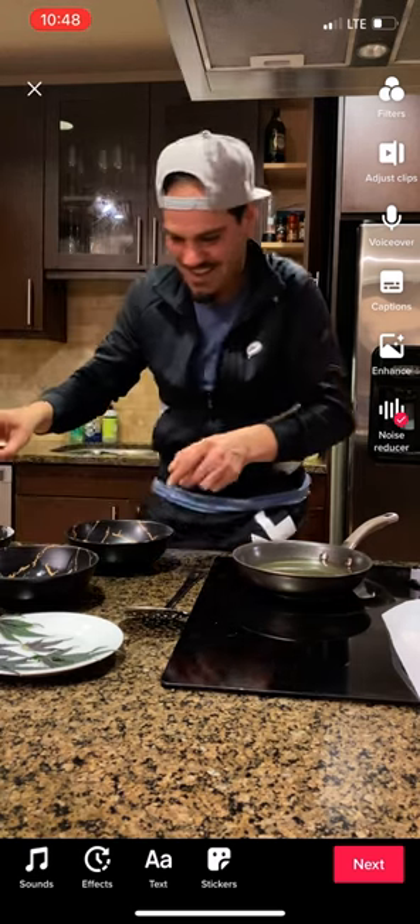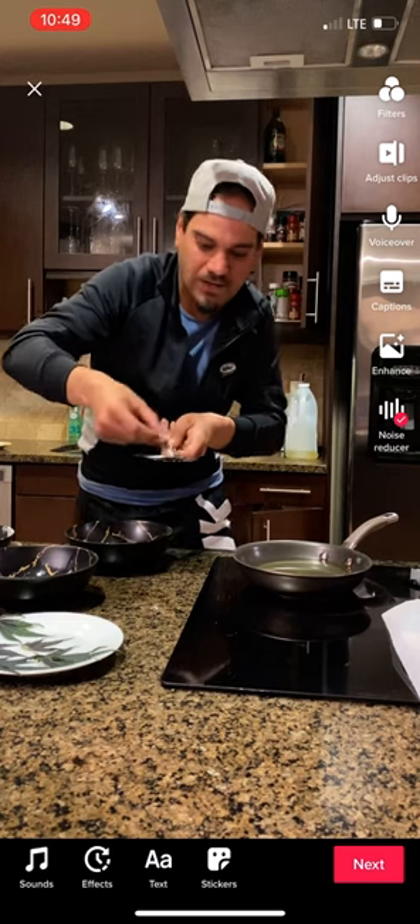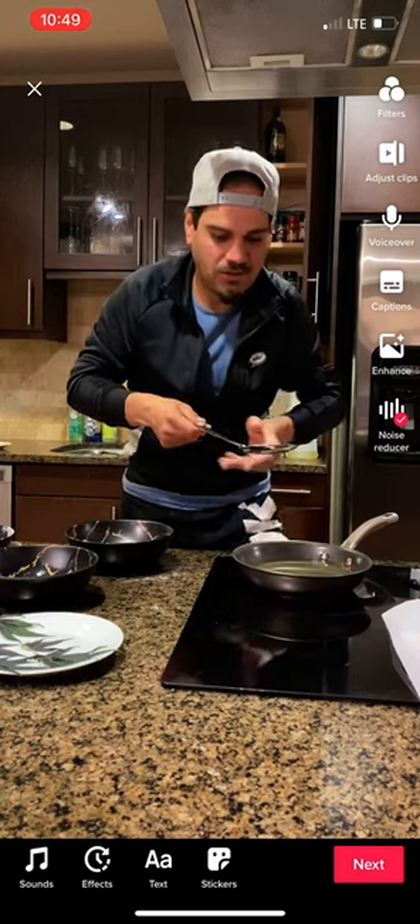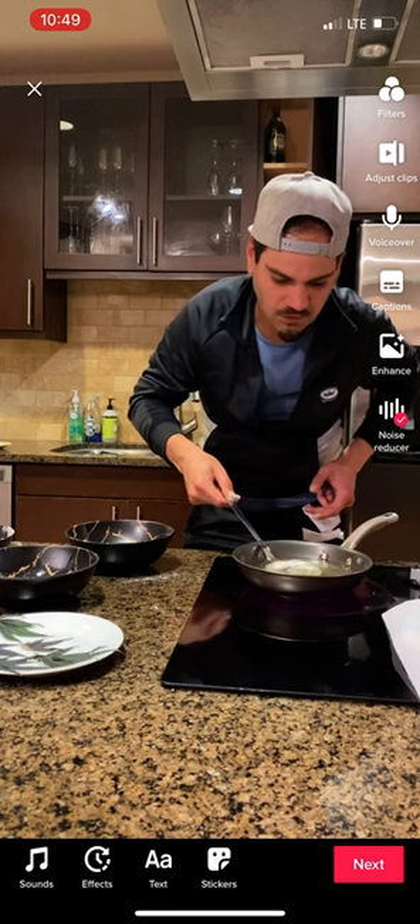Putting them in flour. And then I'm going to put it on here and just lightly deep fry it so it doesn't lose its form.